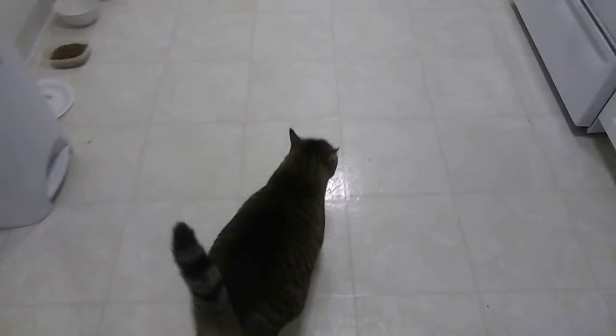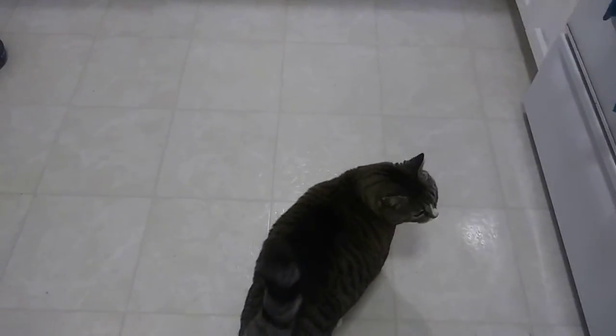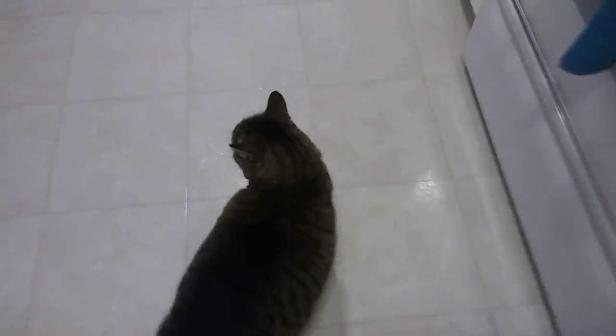I just fed Gilligan and she's hungry again. Right, Gilligan? And that's all I got — thanks for taking care of Gilligan. I think we'll be fine. Thanks a lot.